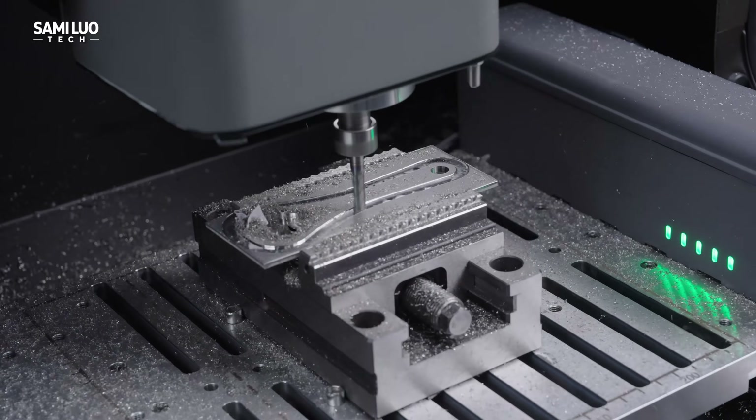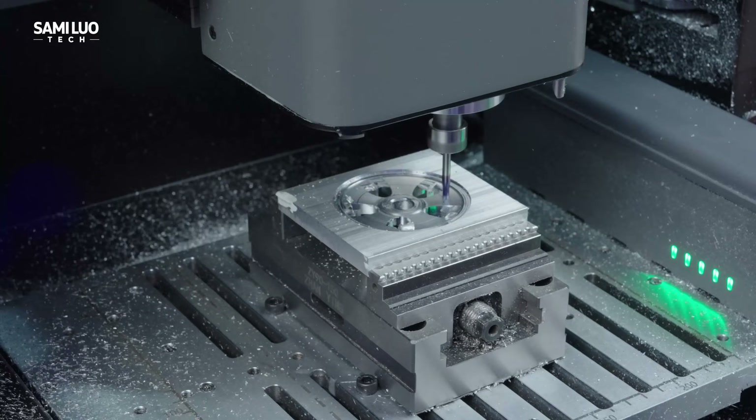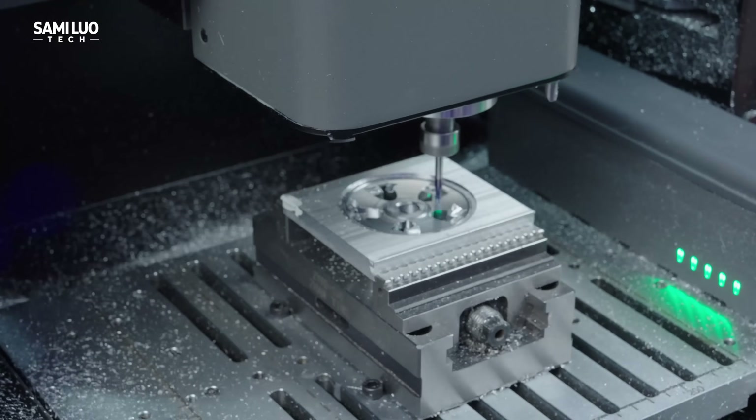It's built to make creation effortless. Whether you're machining steel or crafting prototypes, the C500 makes things easier than ever.